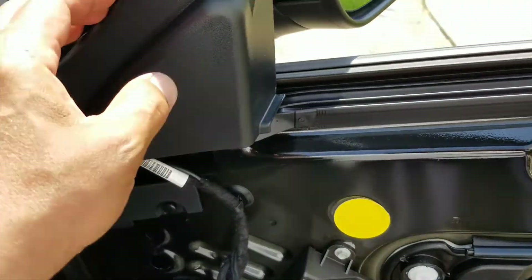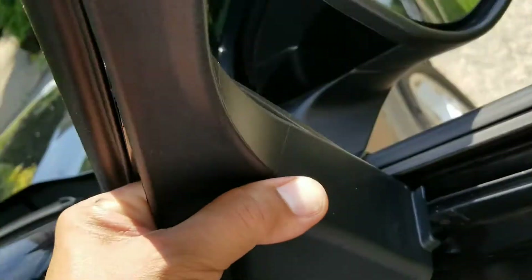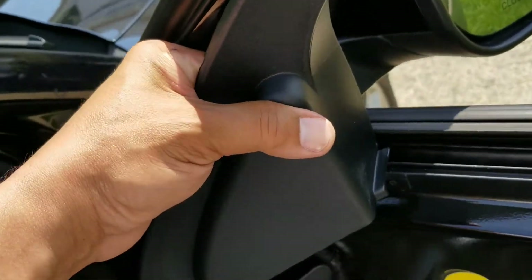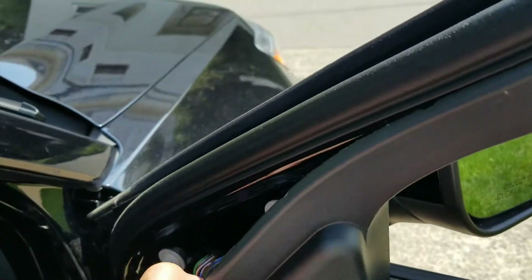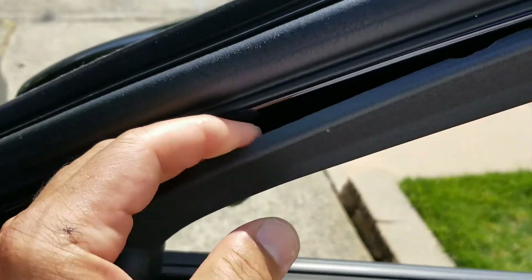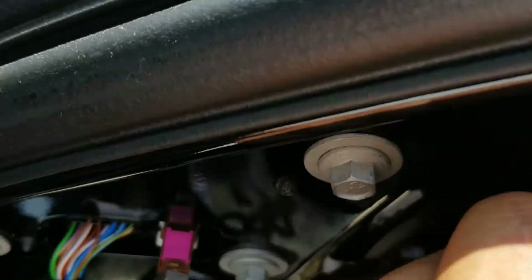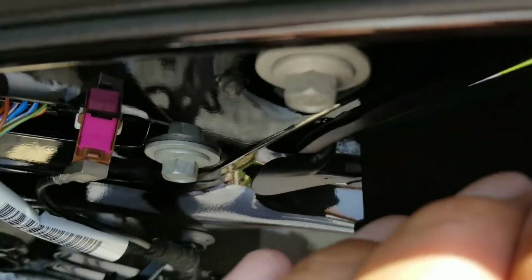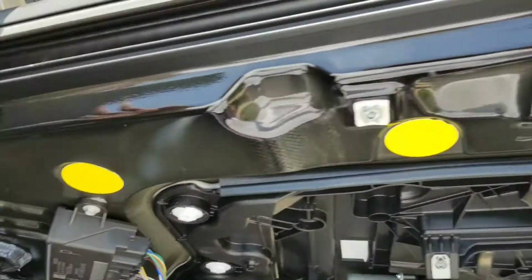So back to this guy — gonna pull it out. It's got a little lip on it. Come on. You probably have to pull the whole thing out anyway. It's coming off — gently, gently. What are you caught on? It's caught on something. Look at just the angle of it — that's causing this. A little rubber.